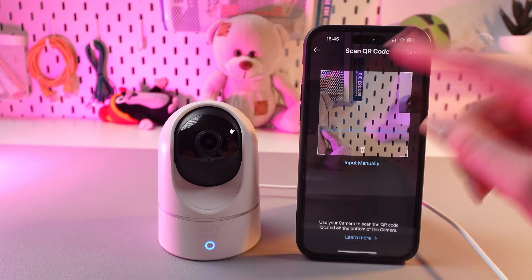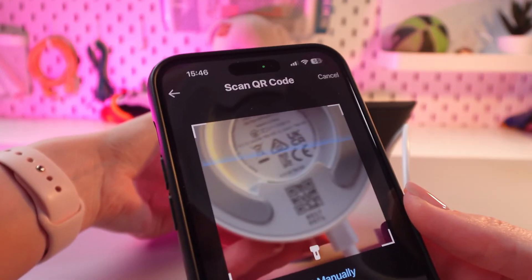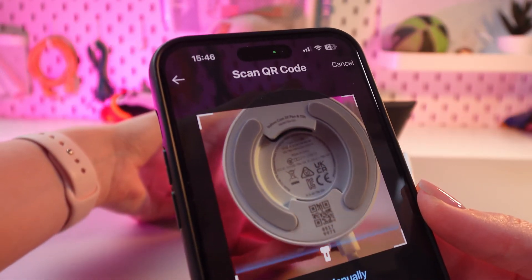Now we need to scan the QR code which is placed at the bottom of the camera. Just point the camera at it and wait a couple of seconds.